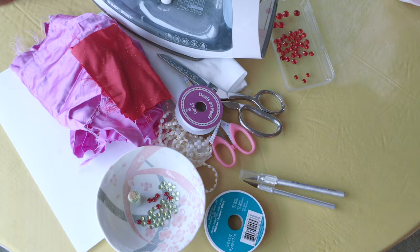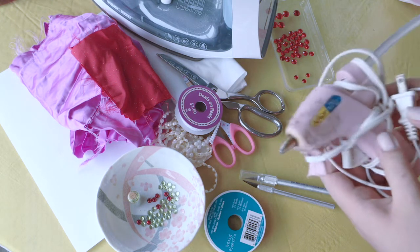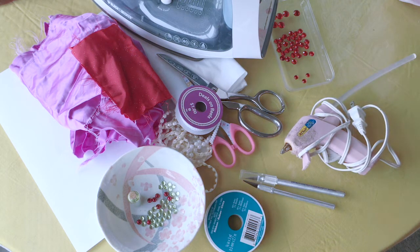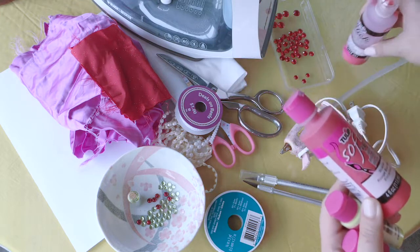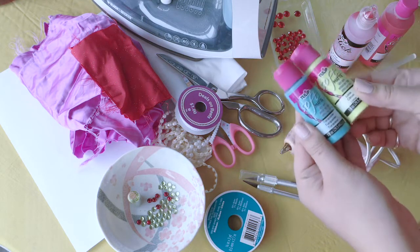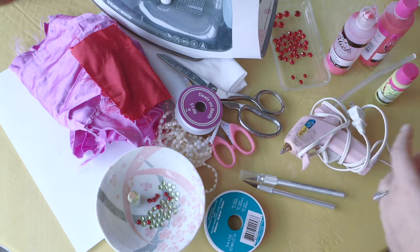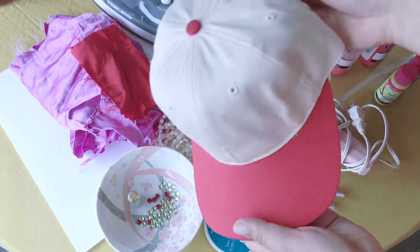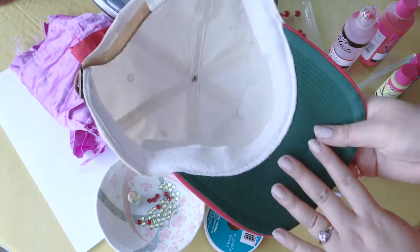I have two exacto knives with fresh blades. I also have a hot glue gun — I prefer high-temperature ones because the low ones seize up and get hard easily. This is some fabric paint of your choice. Fabric paint is a little bit better for this project since it's going on fabric, though you could use acrylic. Oh wait, you also need your hat of your choice!